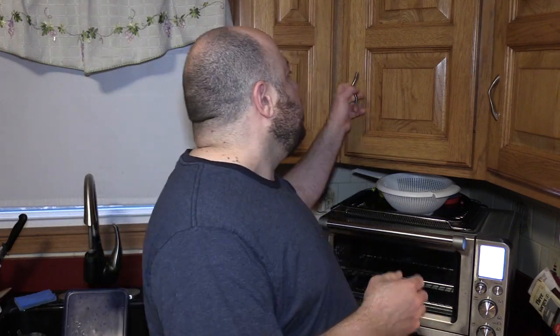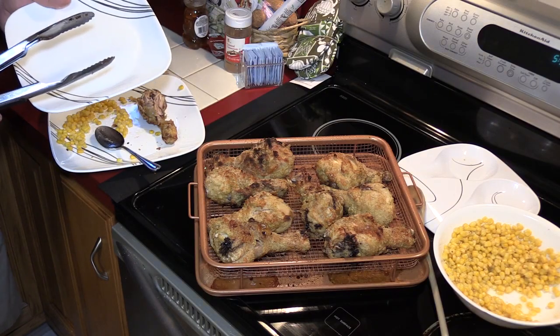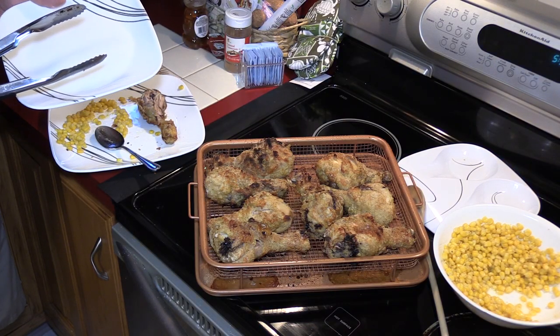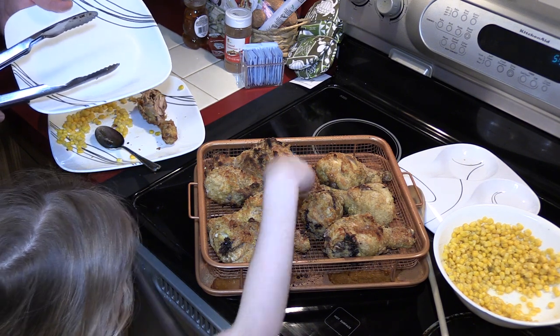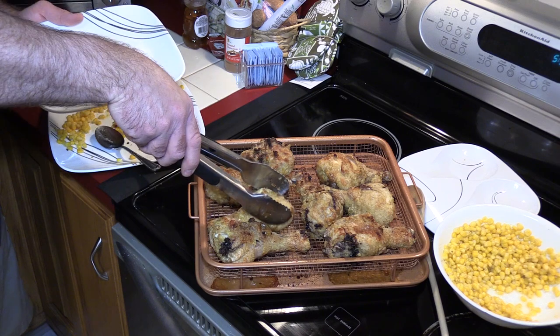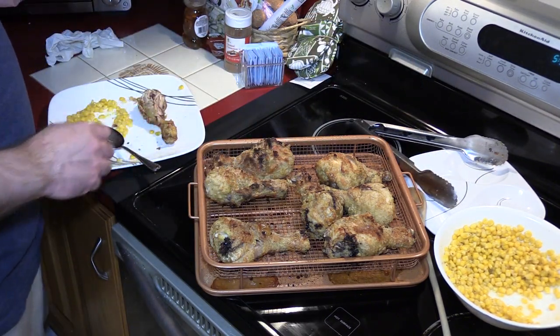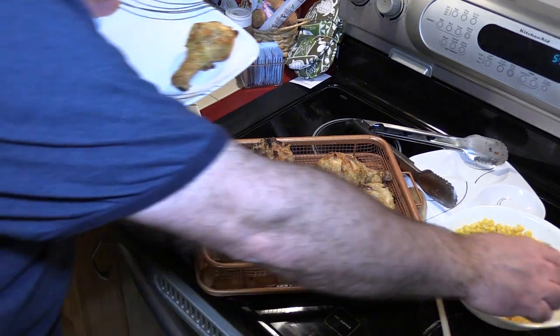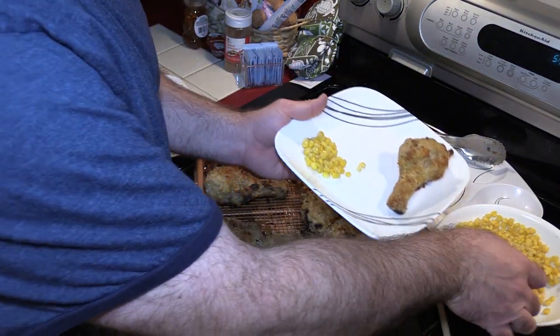Come pick the piece of chicken you want. They're super crispy. This one? You want some corn too? What do you mean no? You've got to get some corn — you love corn. She's being dramatic for the camera.